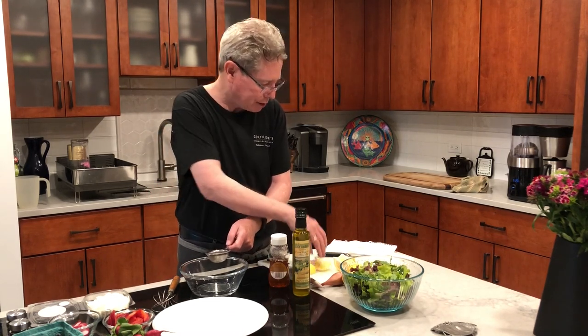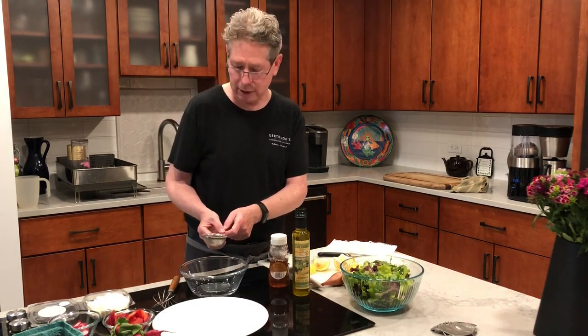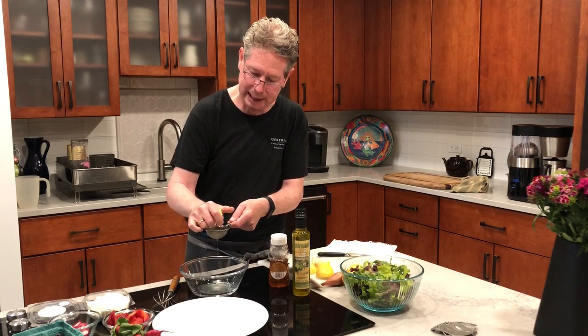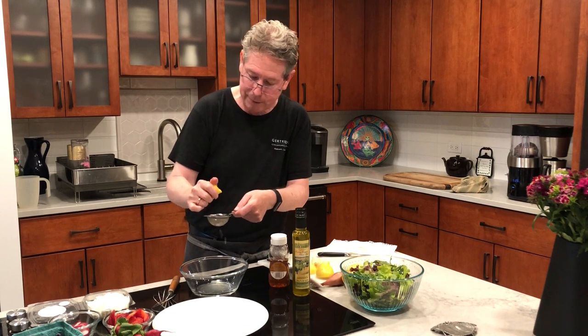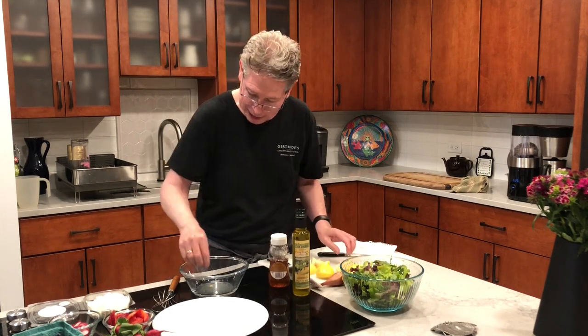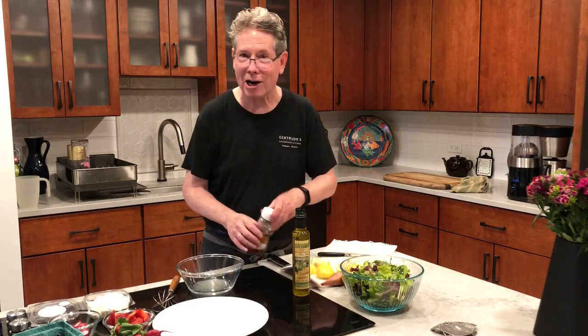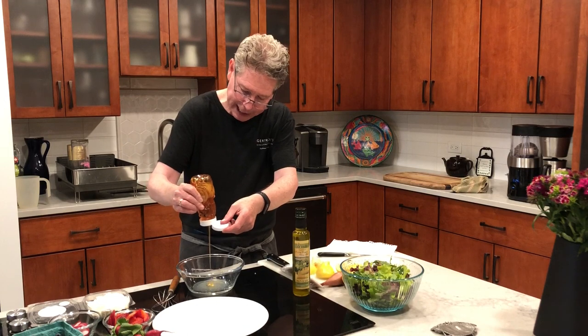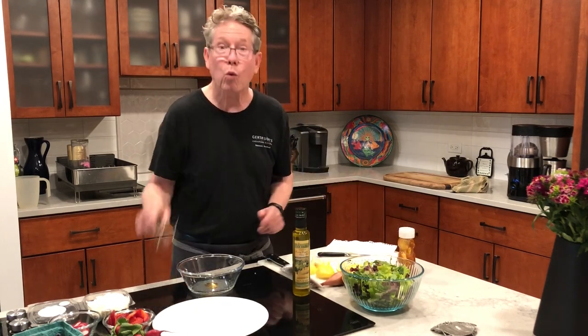So what does vinegar taste like? We have four tastes: sweet, sour, bitter, and salty. Vinegar would probably be sour. And if you were eating a lemon, that would be sour too. So we're going to use lemon and lemon juice — that'll be the acidic, sour part of our dressing. As you can see, I'm just squeezing the lemon here using a little colander so that we don't get too many seeds into our dressing. Then, if it's a honey and lemon dressing, we're going to put in about a teaspoon of honey.